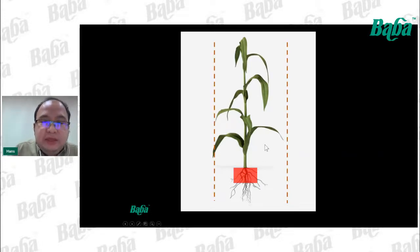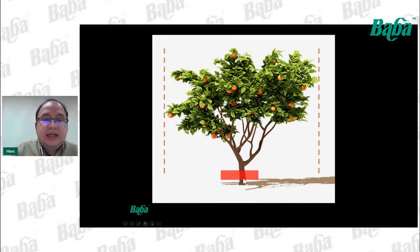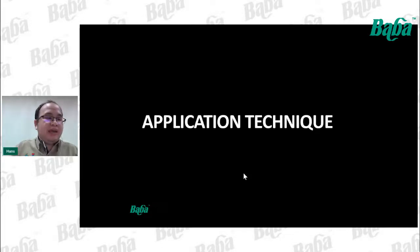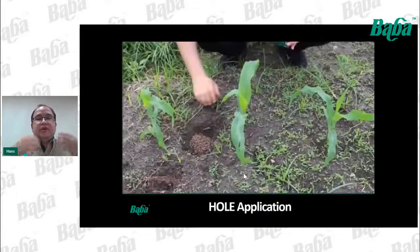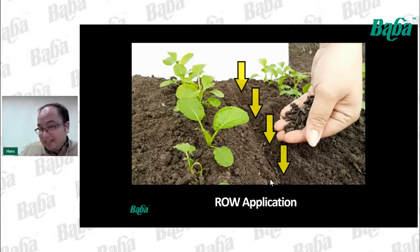For climbing plants like kangkong, similarly don't apply at the base area — observe the edge of the leaves to understand where roots extend, and apply in the green area in between. For fruit trees, the same principle applies: don't apply at the trunk, observe the edge of the leaves, and apply in the area between. Cover the fertilizer with soil after application.